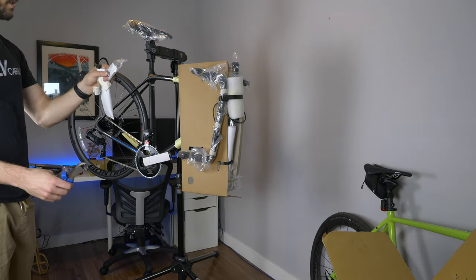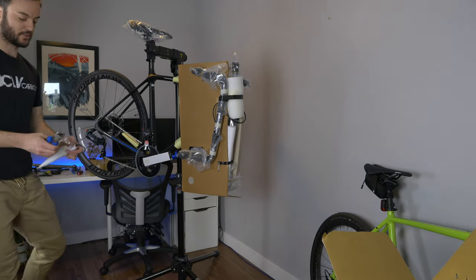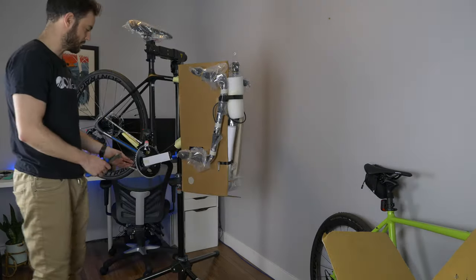On that crank arm there were just some pedal washers. You're going to want to put those on to protect the crank.